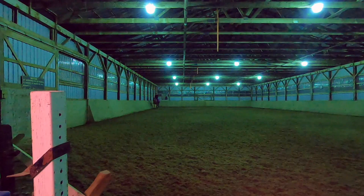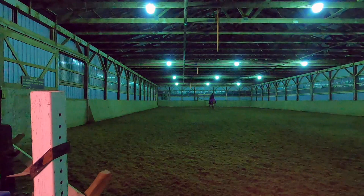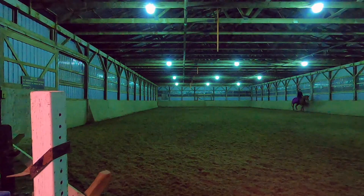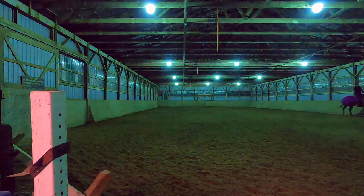Working on the centerline to get that straightness figured out a little more. She's not as bad as I am at giving the cue to pick up exactly from A to C — I still have to learn how to anticipate a little better and measure more accurately so we can be right on at C or at A, whichever way we want it.